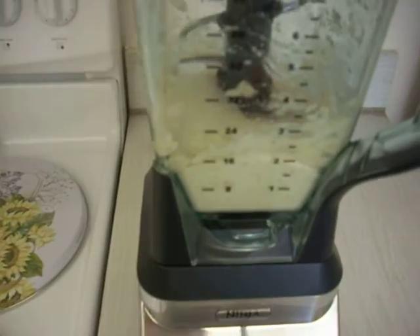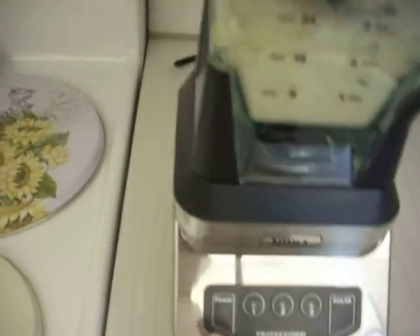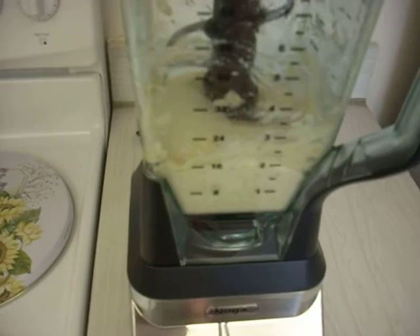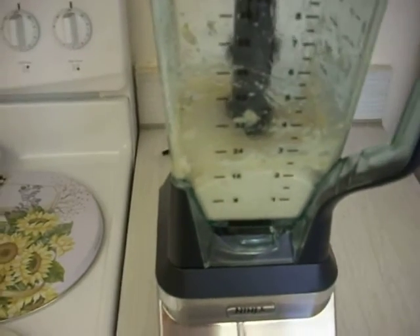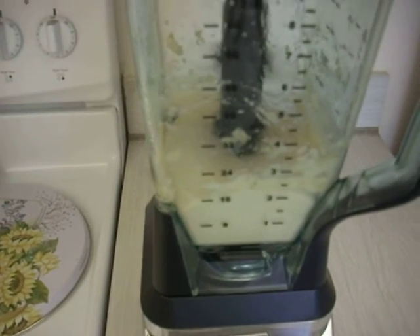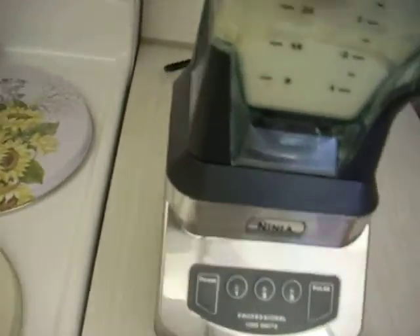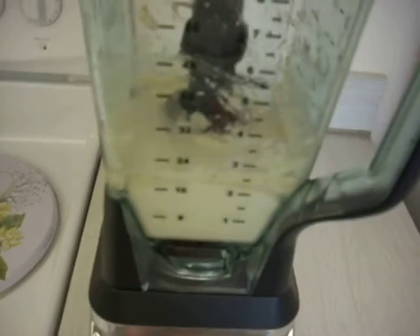I'm going to blend it at different speeds because sometimes it'll get a little more texture to it that way. It looks like it's pretty smooth. I'm just going to try it one more speed.